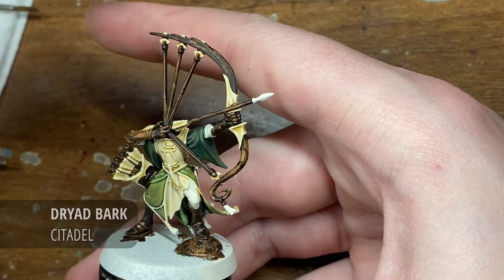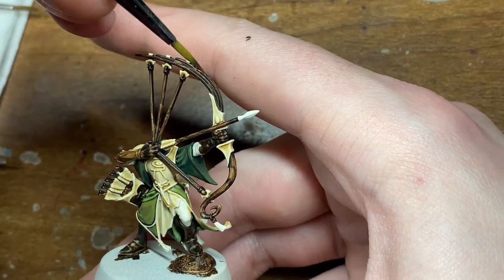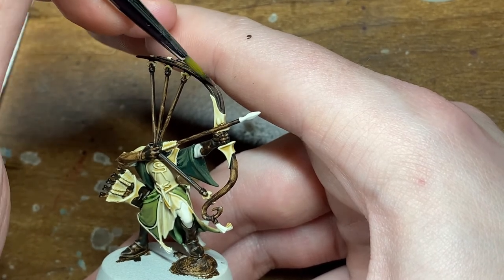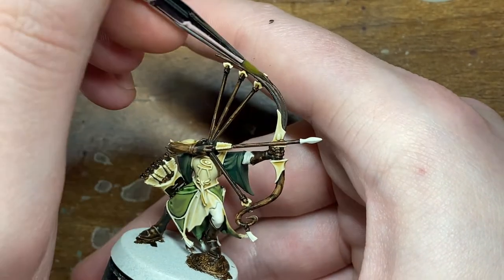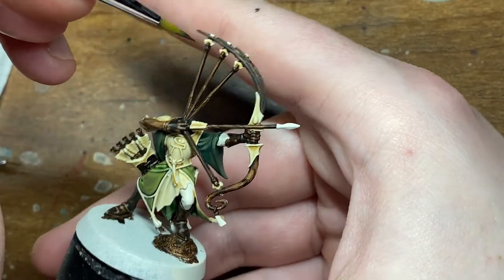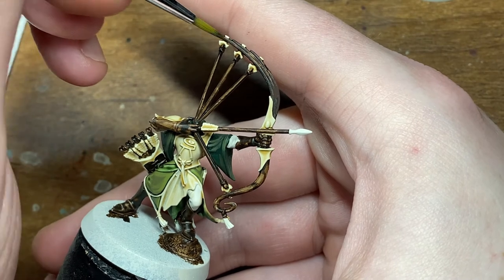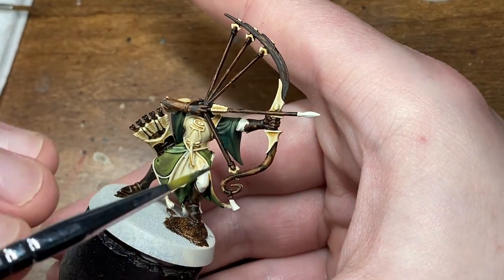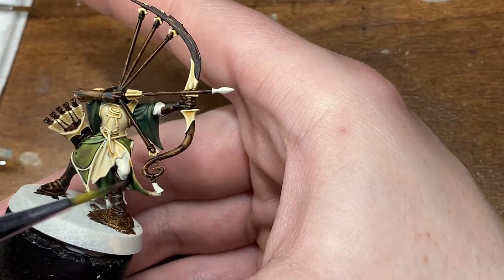With the base coat of Wildwood dry, I'm now moving on to Dryad Bark. With this base coat I just want to make sure I leave some of the Wildwood Contrast visible, as it will leave a sort of grainy effect that you would see on wood in real life.